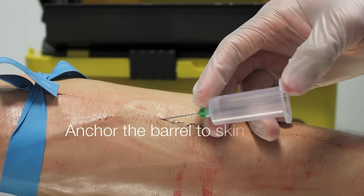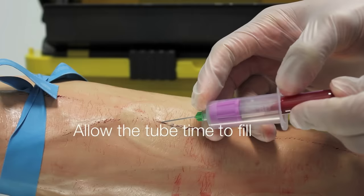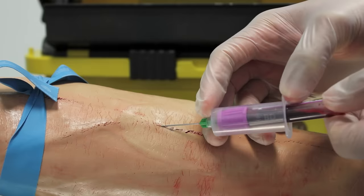Then, secure the barrel to the skin so that you're not moving it as you put the vacutainer on. Fill as many vacutainers as you need to with blood, again fixing the barrel to the skin each time you remove or replace the vacutainer.